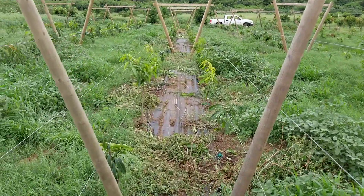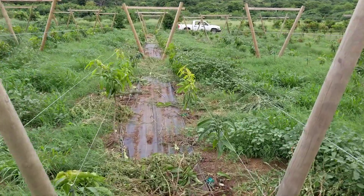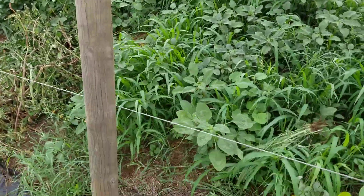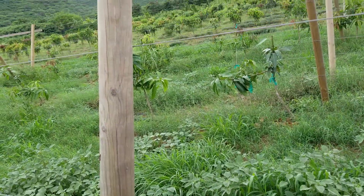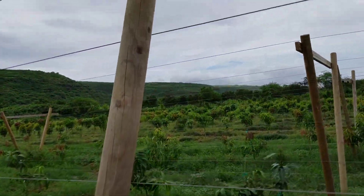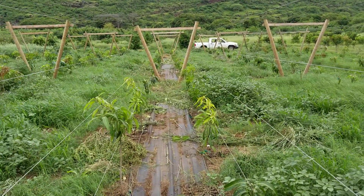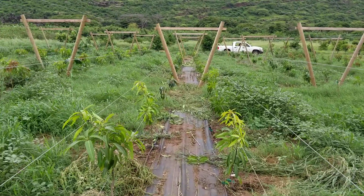The first wire is set at 24 inches above the ground and each additional wire is 18 inches — so 24 for the first one, then 18, 18, 18. These are 8-foot height trellises, 10-foot posts, buried 2 feet deep.